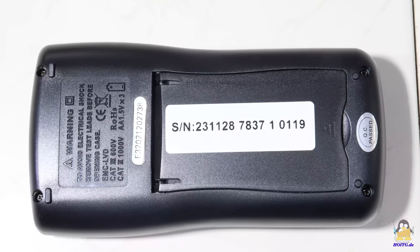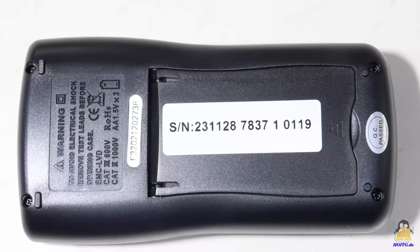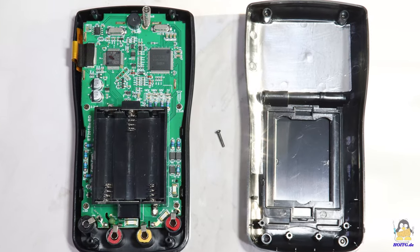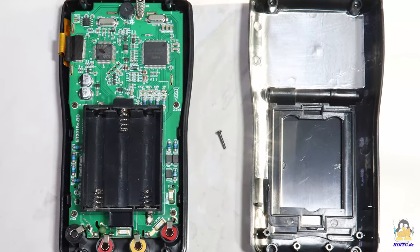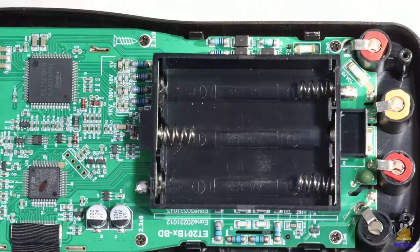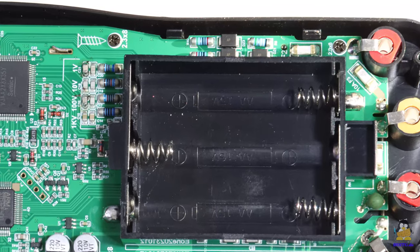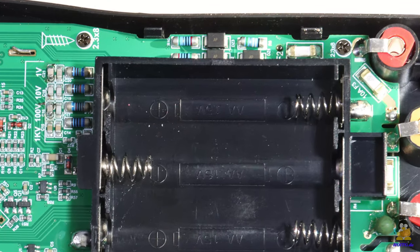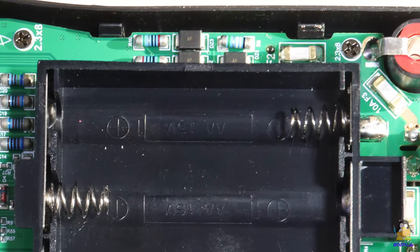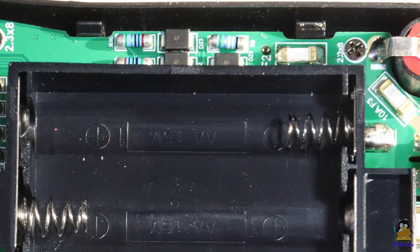Before switching the multimeter on, let's take a look at the inner components. After loosening four screws, the rear half of the housing can be removed. All components are soldered onto a single circuit board. This also applies to the 500mA fuse — it is not a replaceable fuse in a glass tube.